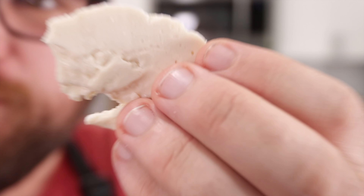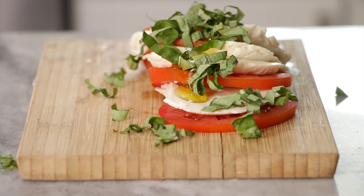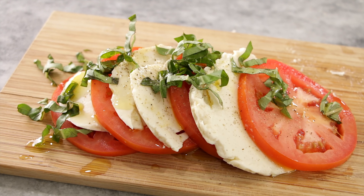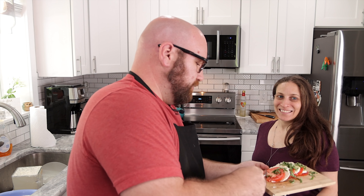Look at that slice of fresh vegan mozzarella made with just a few ingredients. It is out of this world. As you saw, it will melt. It really tastes like mozzarella cheese. I believe if you throw this on a pizza, you're probably going to end up with a really delicious experience.